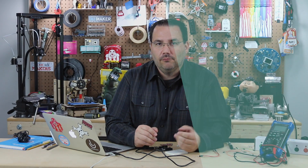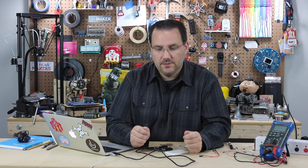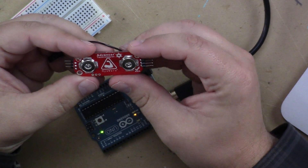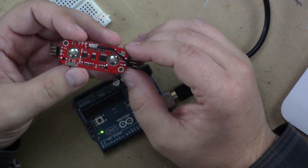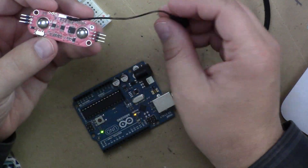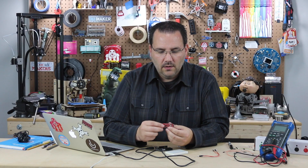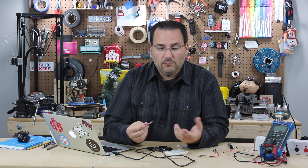Electromyography is typically reserved for really expensive biomedical devices, but believe it or not, you can do it with an Arduino and this handy little breakout board from Advancer Technologies called the Myoware. You can see I've soldered a few header pins on here already for another project. Today we're going to test it out and look at what analog voltages come out of it. If you can get an analog voltage from 0 to 5 volts, you could map that to a servo to turn from 0 to 180 degrees and create your own robotic arm, or really anything you want.